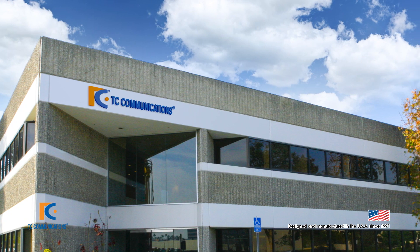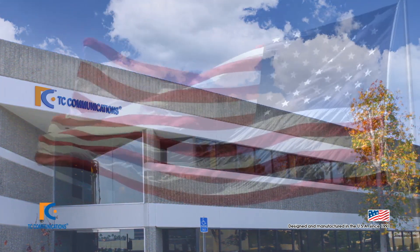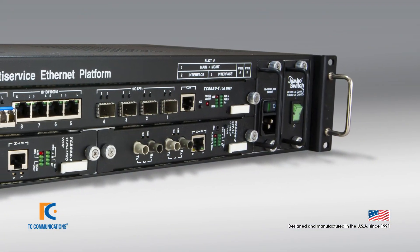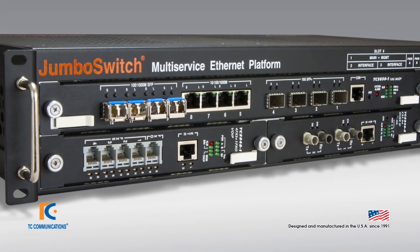Not only is this product made in the USA, it also meets all American-made product requirements. We consider the TC3850 10G to be both the most flexible and resilient switch on the market.